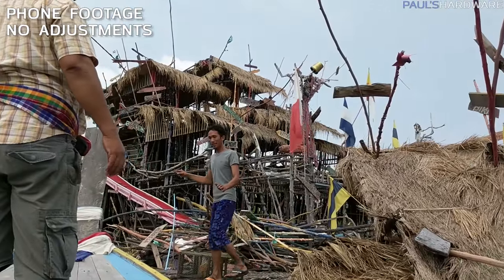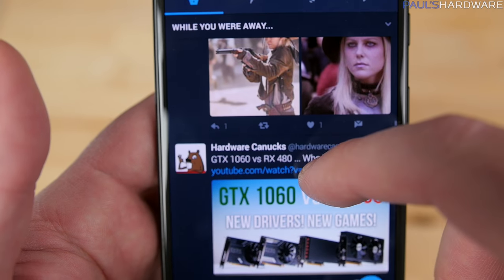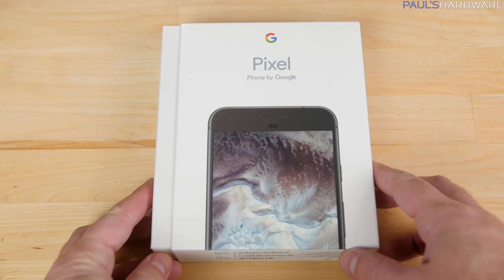So that was convenient timing. If you're interested in a Pixel phone, you've probably already seen or read some reviews, which I will quickly attempt to summarize. There's a Pixel and a Pixel XL — I got the XL version.